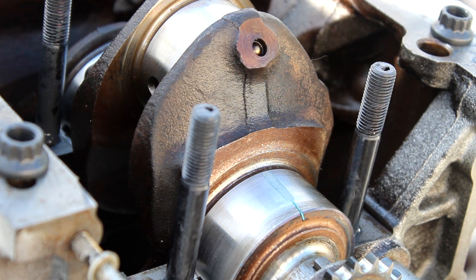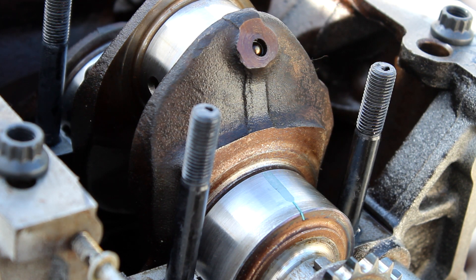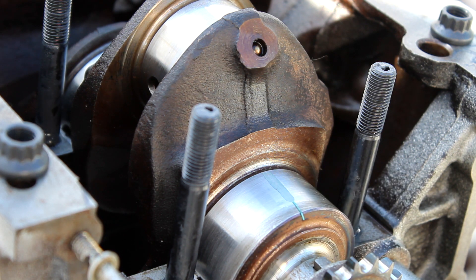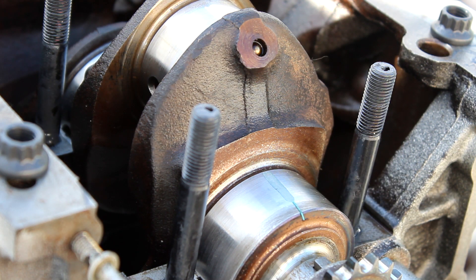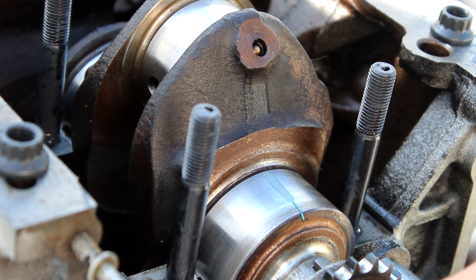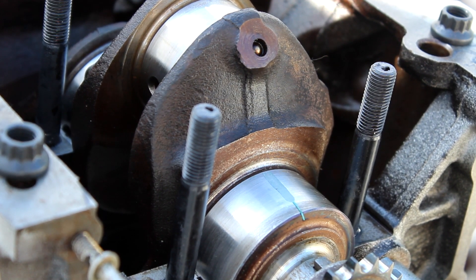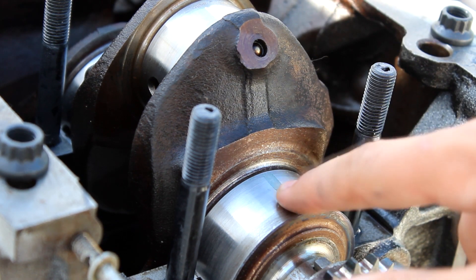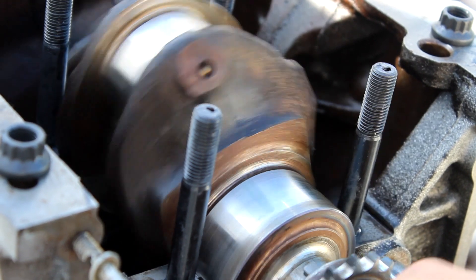Once you convert 0.025 millimeters to inches, the exact number is 0.00098425 — so essentially 9 thousandths of an inch. For this engine, anything between 8 thousandths of an inch and 19 thousandths of an inch is good. Less than 4 thousandths is not good. This engine passes, so we are in the clear and ready to keep on building.